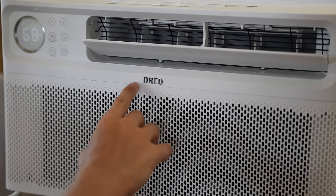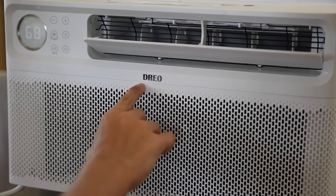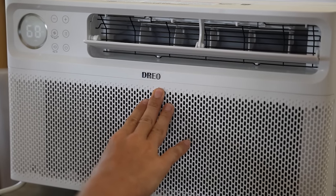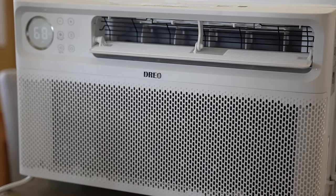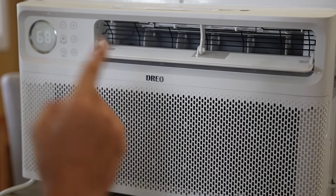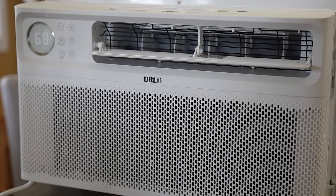It feels nice by the way. This window air conditioner is made by Drio for anybody that is interested. It's an inverter air conditioner and it's super quiet. The last window air conditioner that I had was a monster — it weighed twice as much and it was twice as loud if not four times as loud.